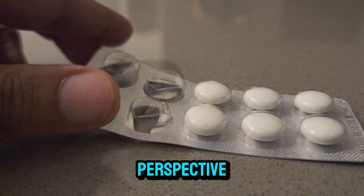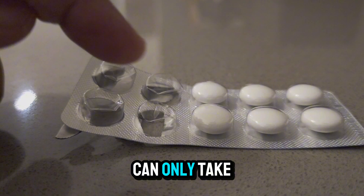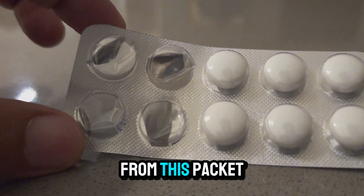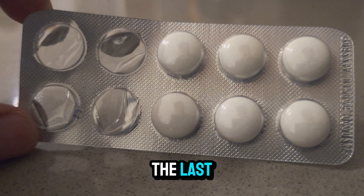To put it in another perspective: imagine you are prescribed ten tablets, but the company tells you that you can only take eight out, while the remaining two will not come out from the packet and you should throw them away. How comfortable would you be to throw away the last two tablets?